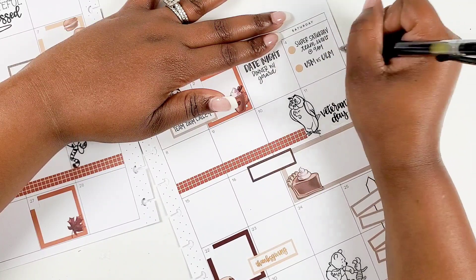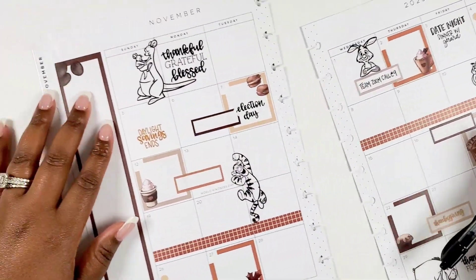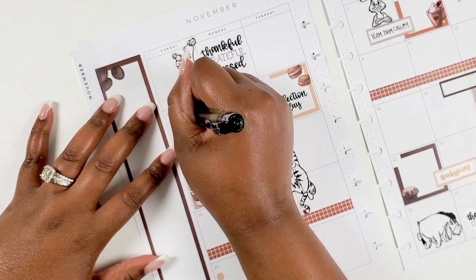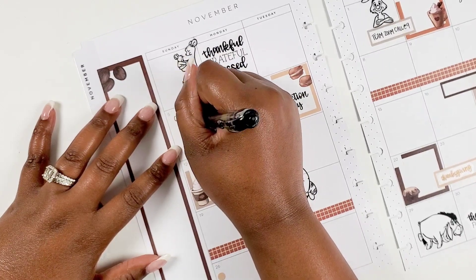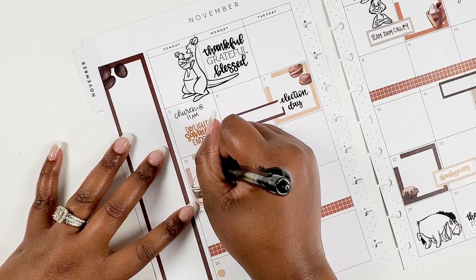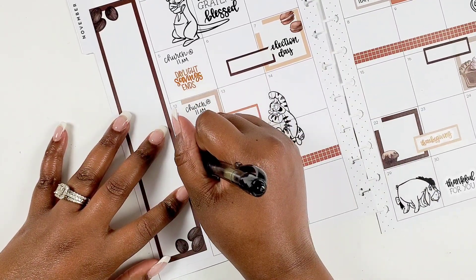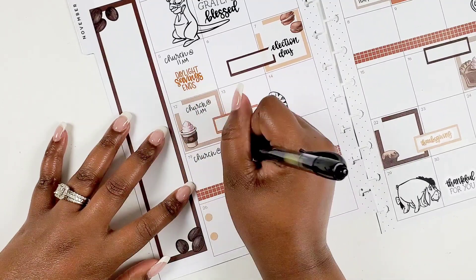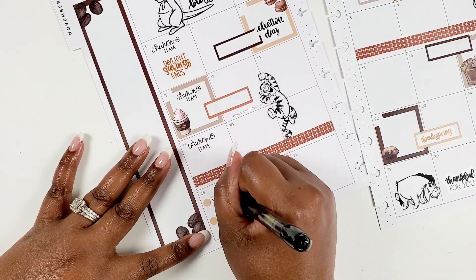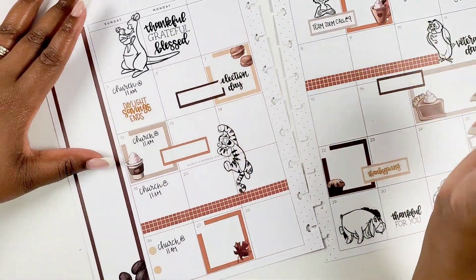The goal is to use the spread, not necessarily fill in every box. But when I'm decorating I like to keep the spread balanced — I just feel like it looks better. On the third I had a little date night I wanted to put in, and then some weekend plans. On Sundays we go to church, so I always notate that with the church times. This month we'll probably be going to the later services because the weekends were booked.